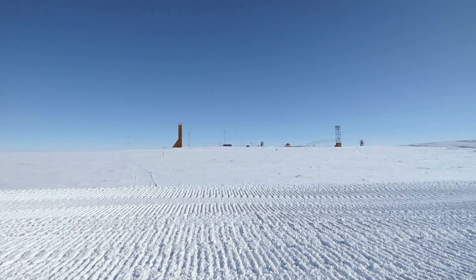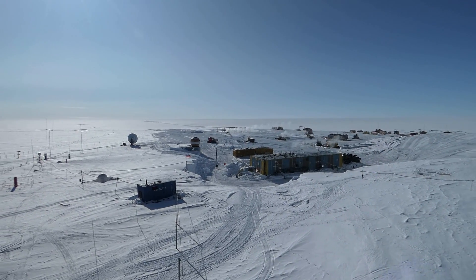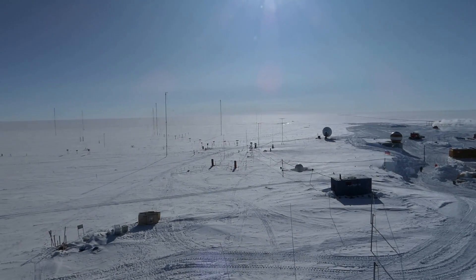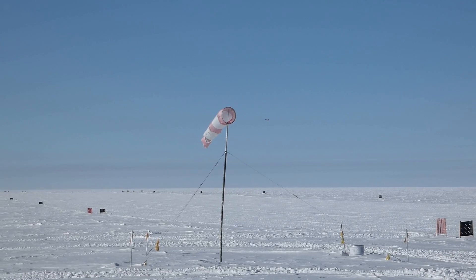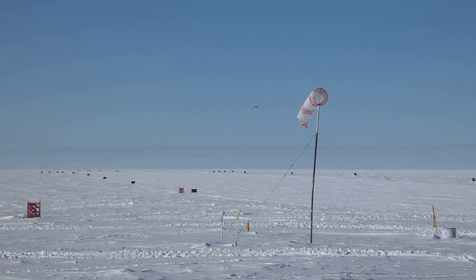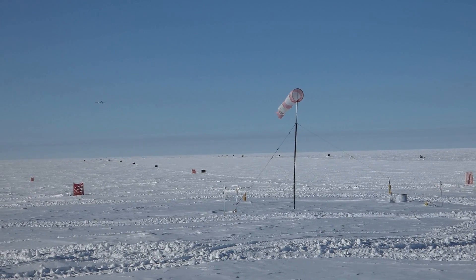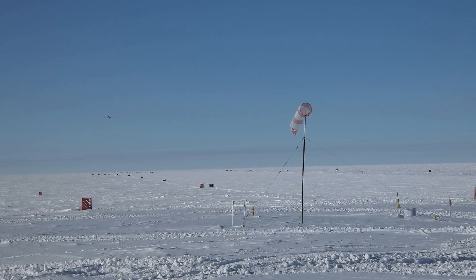At the Vostok station. The view of the station and its surroundings — it's incredibly beautiful here. Here it is: our only link with the shore, and by that I mean with the outer world. The plane finishes the landing pattern, making the final turn before touching down the runway.